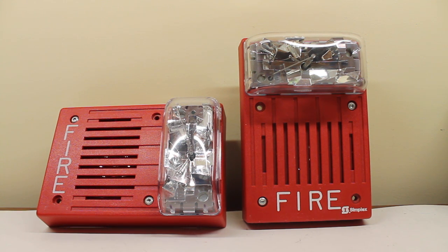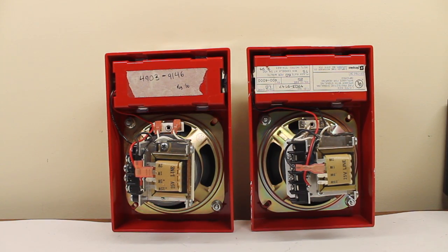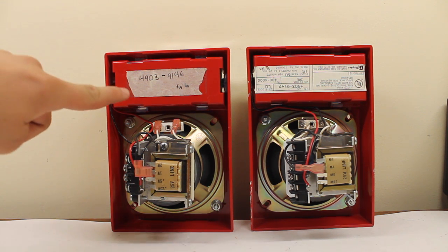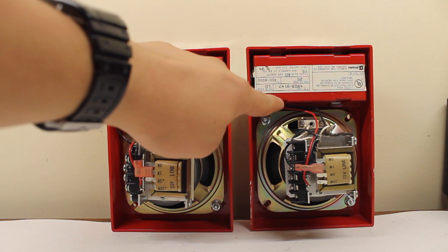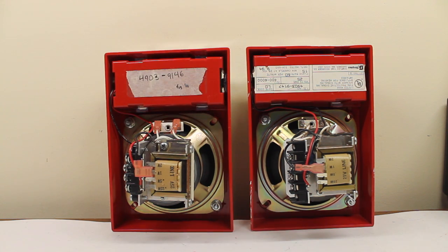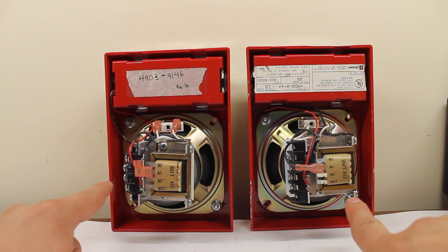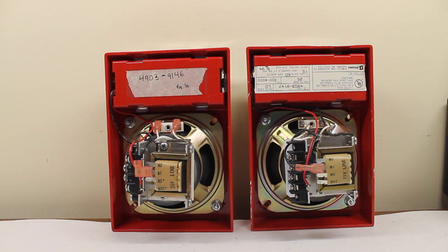Now this is where things get interesting. Here are the backs of the two: this one's the 4903-9146 and this one is the 4903-9147. The backs of the speakers look almost exactly the same — there's the same transformer and the same speaker module. They're pretty much the same except for the way they mount.